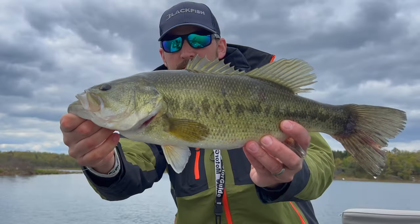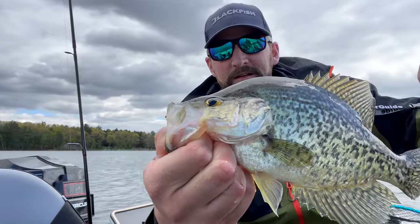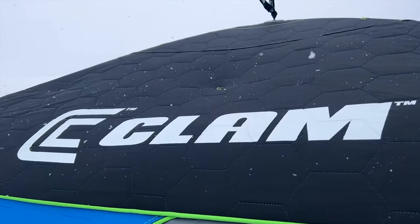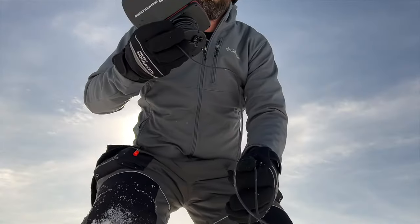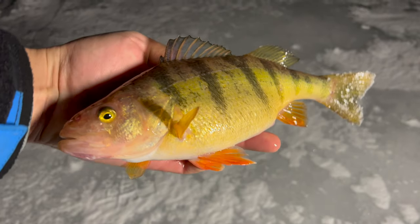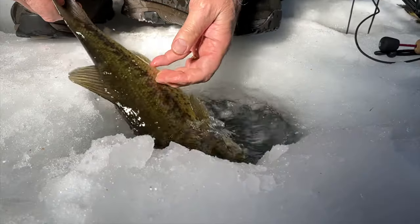Oh yeah, pushing a 19-inch maybe 20-inch bass. Look at that slab — perfectly hooked in the corner of the mouth with that circle hook. I'll take these all day long!